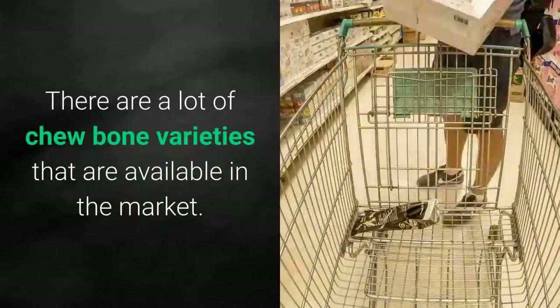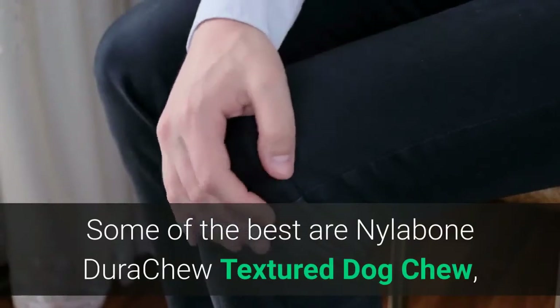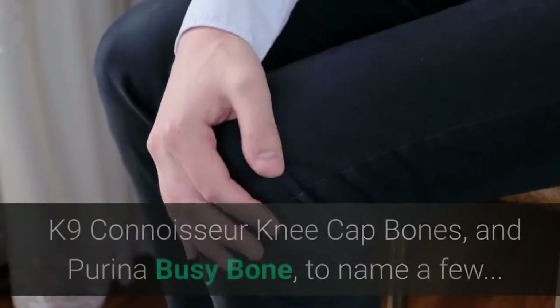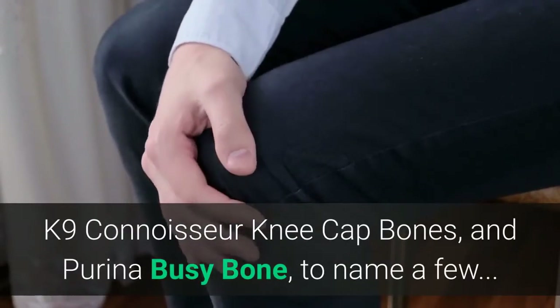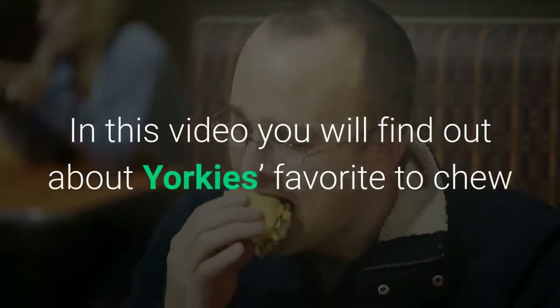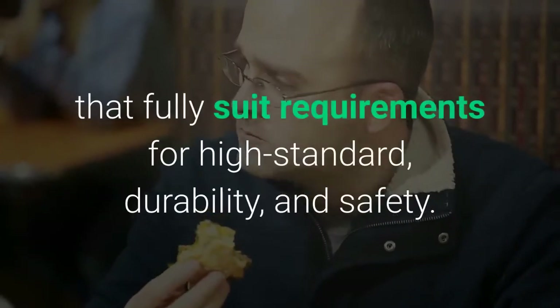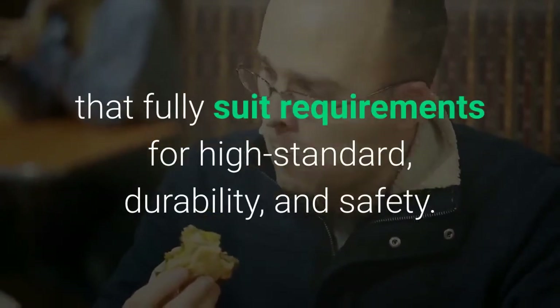There are a lot of chew bone varieties available in the market. Some of the best are Nylabone Dura Chew Textured Dog Chew, K9 Connoisseur Kneecap Bones, and Purina Busy Bone, to name a few. In this video, you will find out about Yorkies' favorites to chew that are good for their teeth, fully meeting requirements for high standard, durability, and safety.